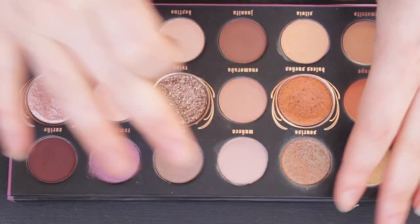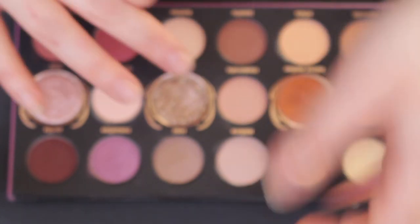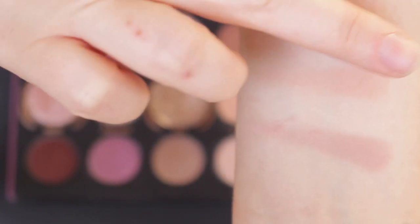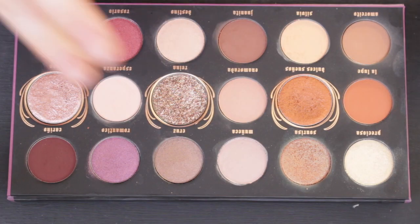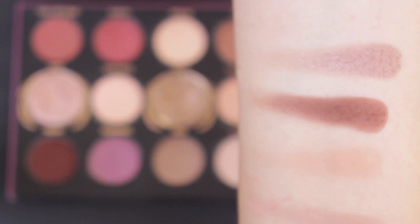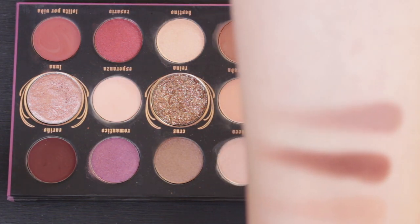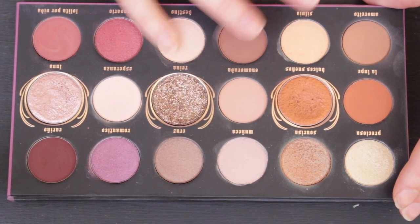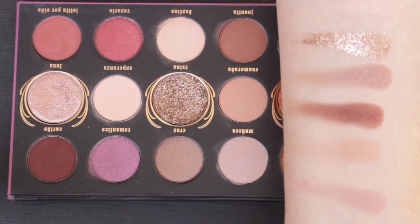Moving into the central, more neutral section: Monika is a greyish, almost lavendery muted tone — one of the cooler shades in the palette. Enamorada is a deeper shade with a bit of pink but still quite a light matte, and Juanita is a more chocolate brown matte. Cruz is Monika's shimmer counterpart with that greyish slate shimmer. Raina is that super glitter slap bang in the middle — mainly a silvery chunky glitter with a hint of pink. Destino is a subtler shimmer but still hard to pick up on my milky white skin.